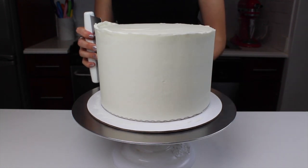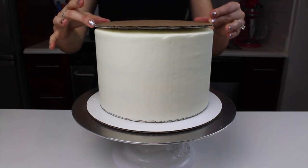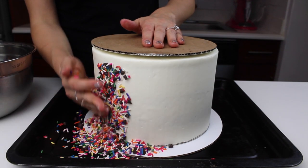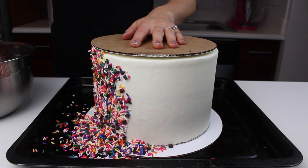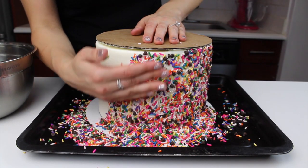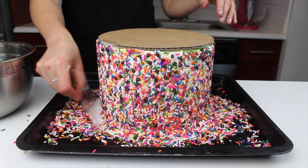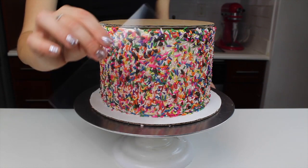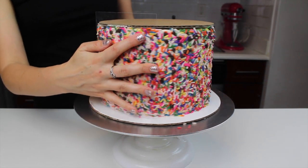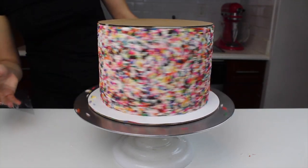Once the frosting was nice and smooth, I added a cardboard round to the top of the cake to keep the sprinkles from getting into that frosting, and then I gently added some sprinkles and mini chocolate chips along the side of the cake. As you're doing this, you're not trying to apply a ton of pressure — you're just gently pressing the sprinkles into the frosting so they'll stick. I highly recommend doing this over a baking sheet just to keep sprinkles from going all over your floor. Once I had covered all the sides, I used a piece of acetate sheet just to press them a bit more firmly into the frosting and to give the cake sides a bit more of a finished look.